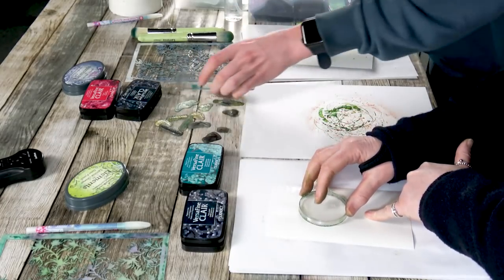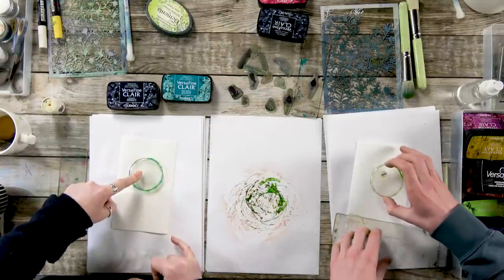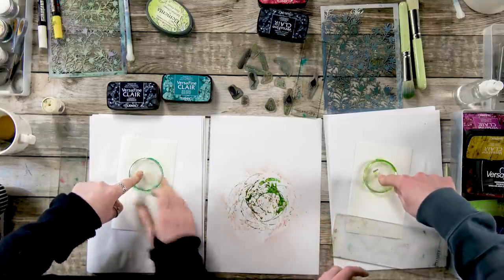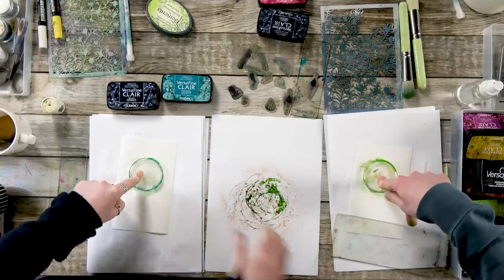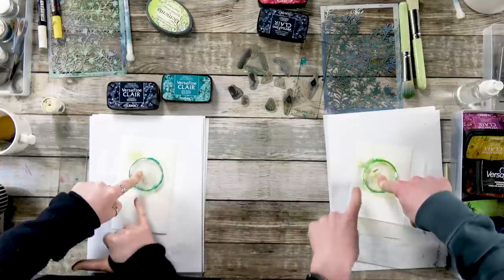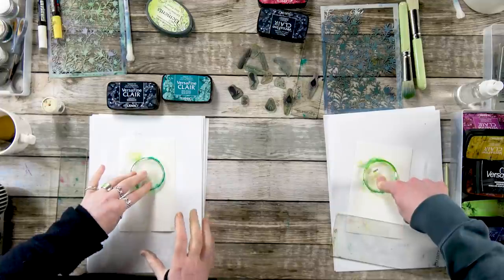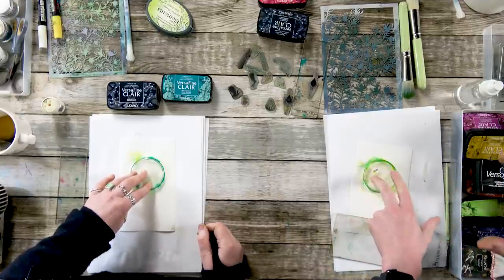I'm going to pop that down now, kind of off centre, and give it a good press. We've got granules left so you can pop them back into your pot. Look at that — you can see the way they're moving off. It's so cool to watch. The watercolour card acts differently — there's a wider spread with it. You can see the way that it's just moving without even doing anything, and that means you get a different result every time you make a card.